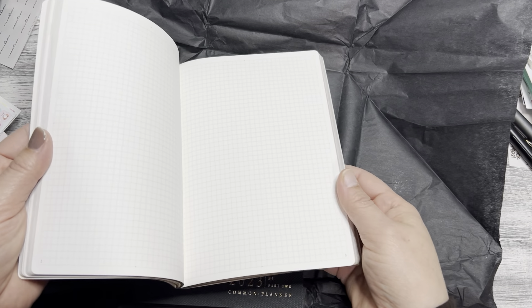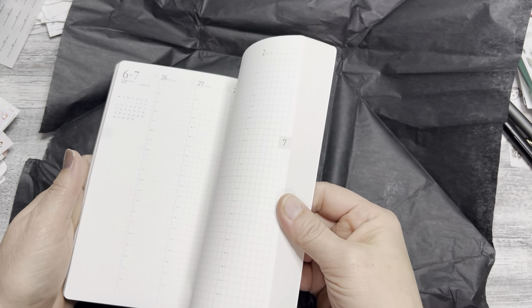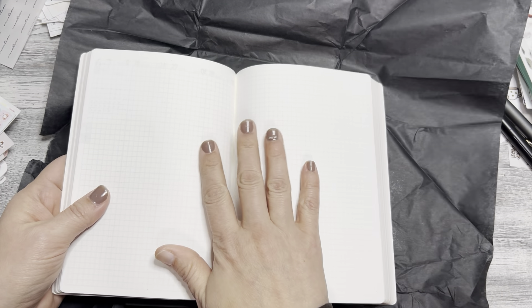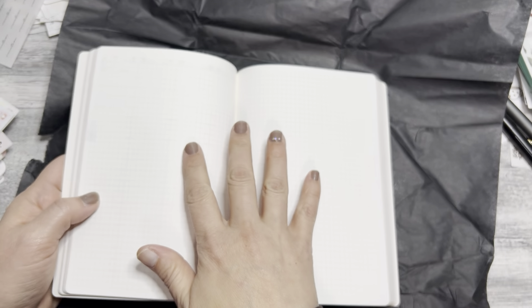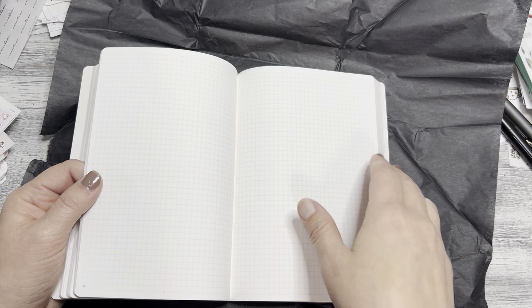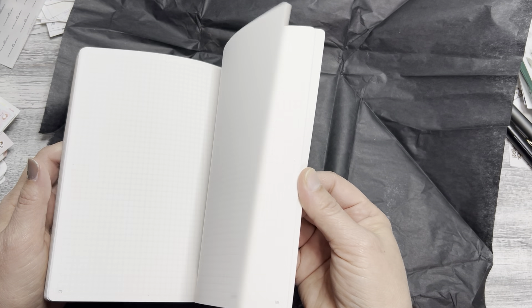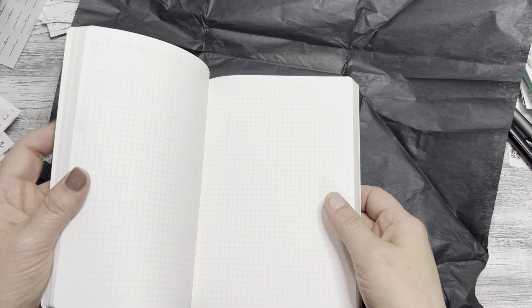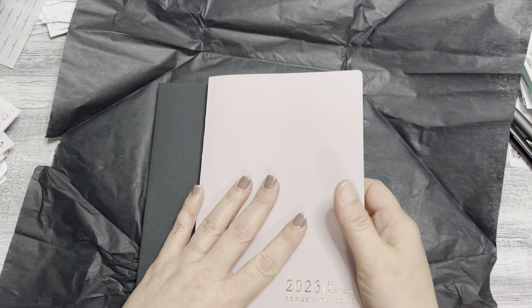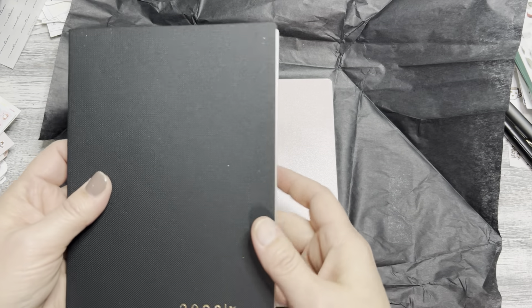Back here, rather than having dated daily pages, she has them numbered — you can see the page numbers down here — so you can use this however you want. This is personally what I would wish Hobonichi would do: give me my monthly, give me my weekly, I don't need the daily. I feel really bad when I don't fill up pages or leave them blank. This way gives you the freedom to journal as little or as much as you want, or use it for notes, lists, ideas — whatever you need.